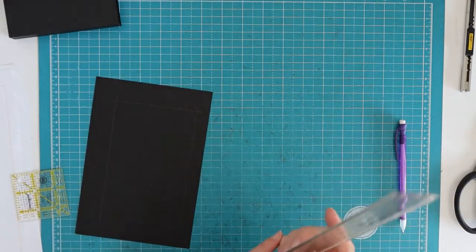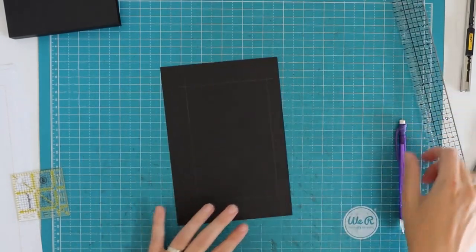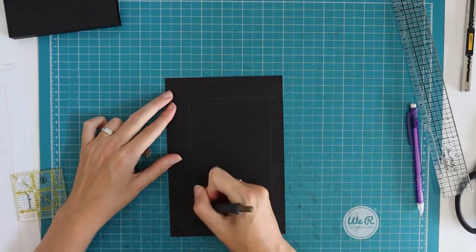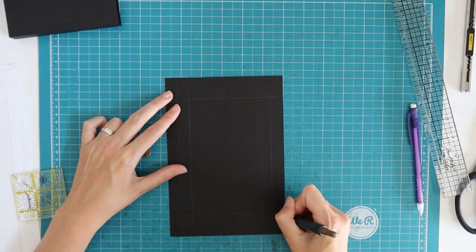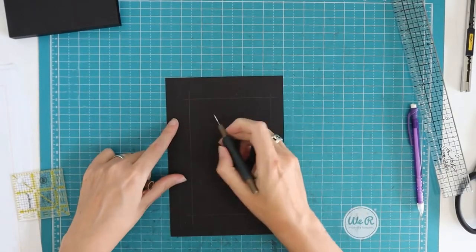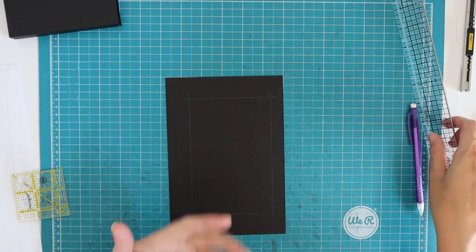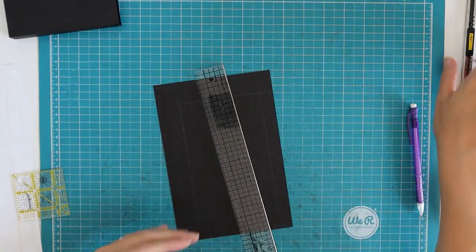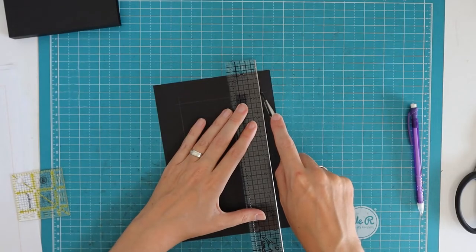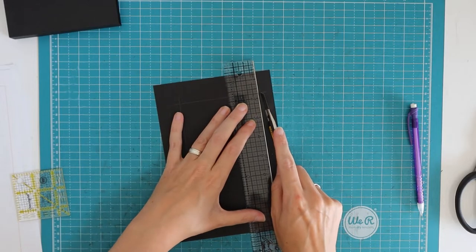I always double-check because it looks so out of balance, but it is right. Then I'm going to cut out that center for the window. I was thinking about making it with a door — cut on only three sides and score on one side — I have done that before in other projects, but it creates more bulk. With all the bulk already created I don't think I'll have the room, and then we'd end up with an alligator mouth which I don't want.